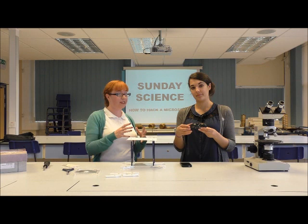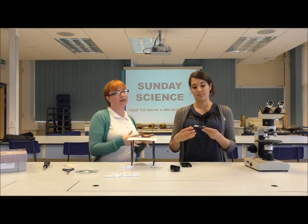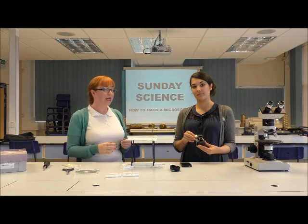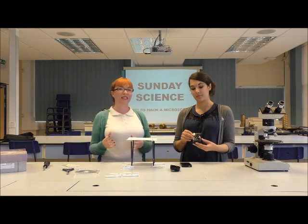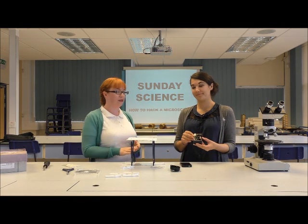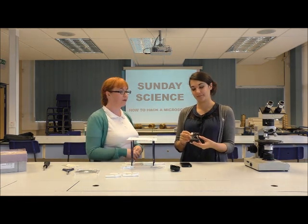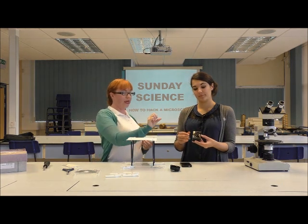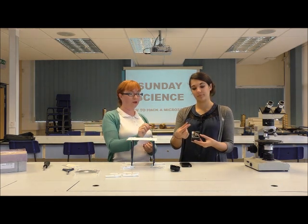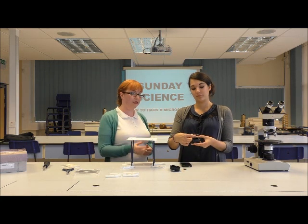Very carefully, take the front part of the camera off and you'll see the inside structure. If there's a battery, it's a good idea to take the battery out first just so that you don't accidentally get a little zip from the electrics, but it should be fine because it's an old disposable camera. You then want to take the lens cap off the top and what you're left with is the actual lens itself inside the camera.